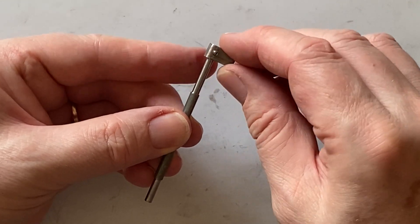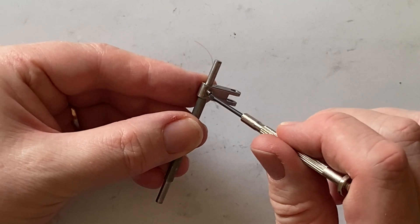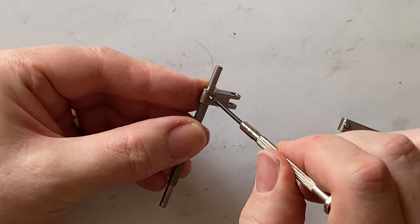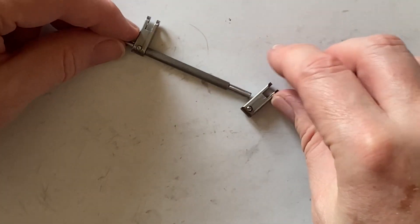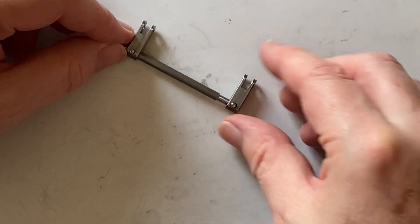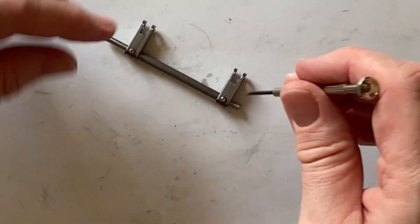Now I put the two levers on the rocking bar — these are tightened with set screws. These two levers have to go parallel, so the second one was simply tightened up with them both held flat on the work surface.